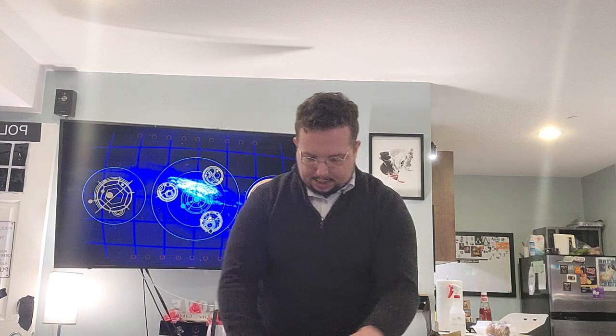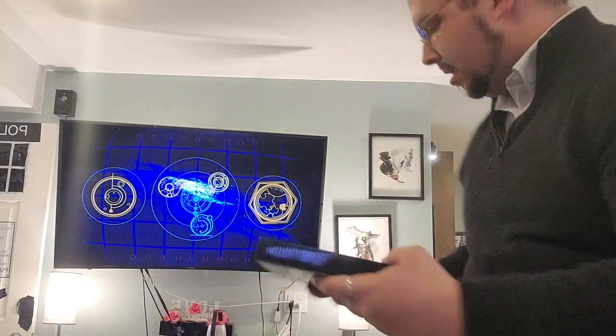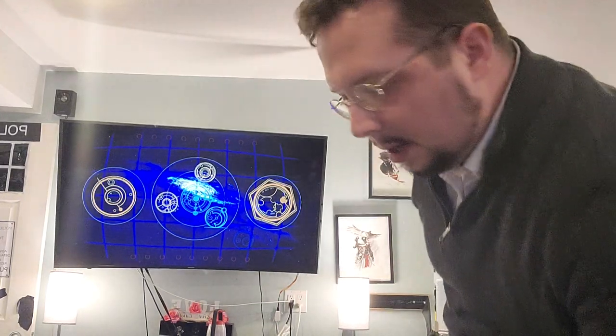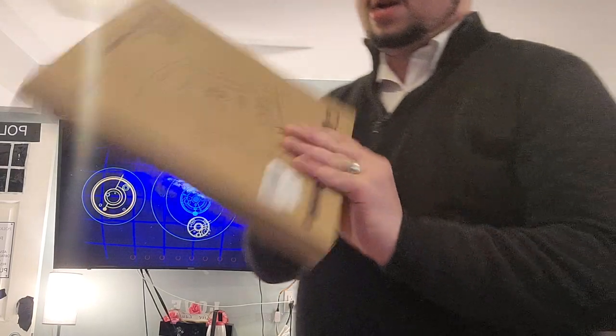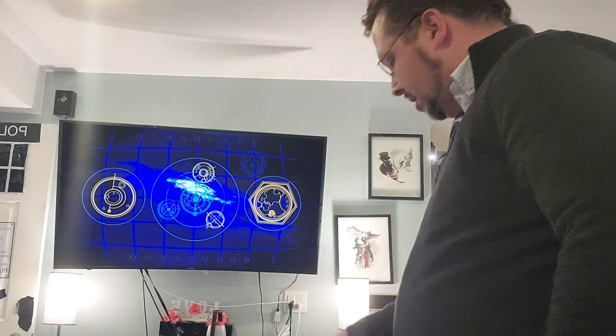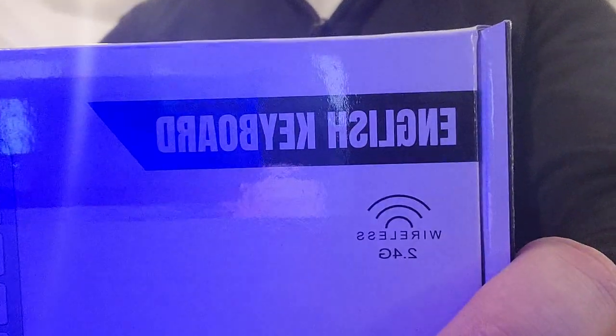We've got some goodies here. We've got an RGB mouse pad. Let's set these all in front of us. I'm doing this off to the side so I can actually show you. We've got a cell phone slash tablet stand — minimalist. And last but not least, our wannabe Apple keyboard.